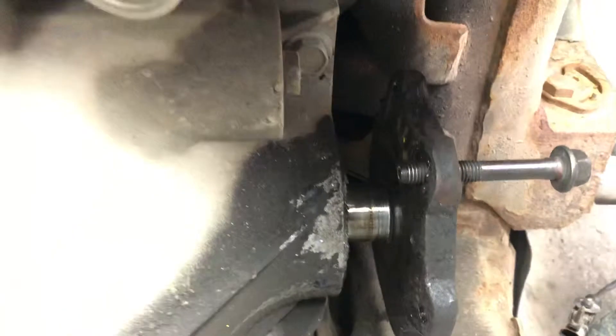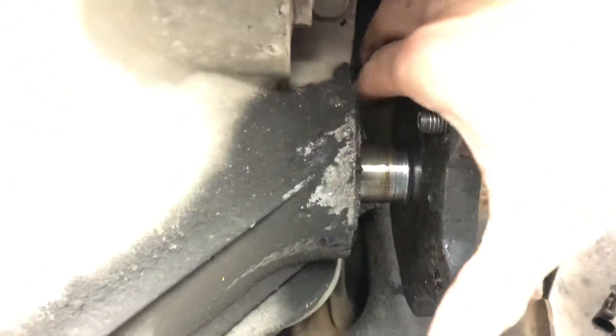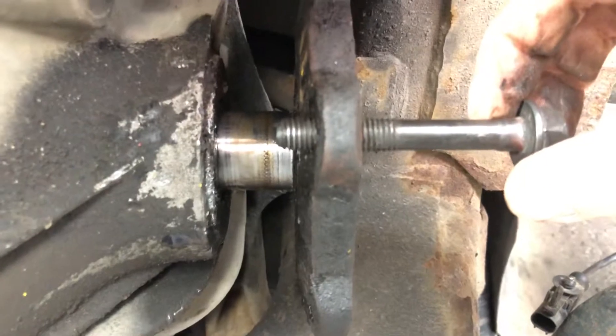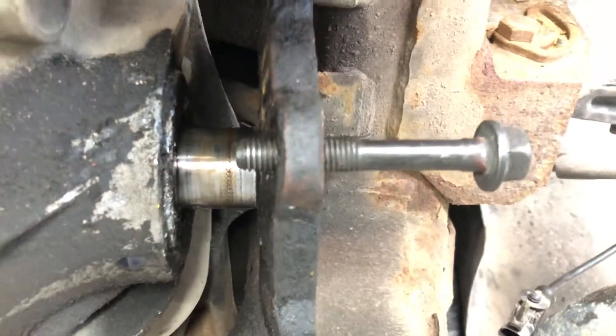If you're wondering if it's okay to bang on it — you are supposed to, kind of — but just don't wreck it. It is cast, it could smash, so be gentle. Use a little pressure with that bolt against the plate, give it a few taps, and out she comes. Hope this is helpful.